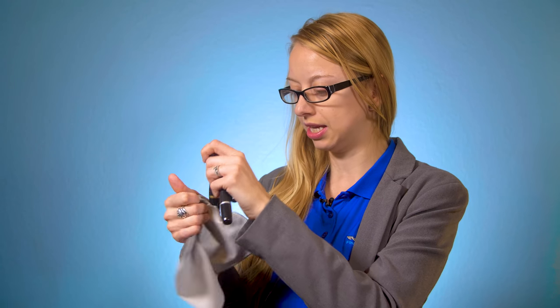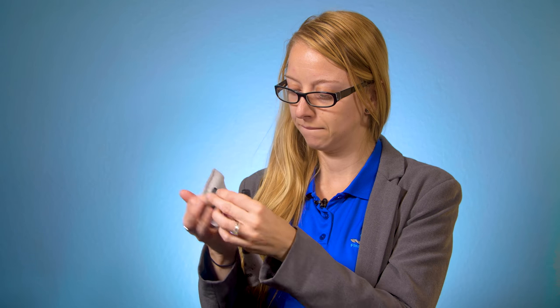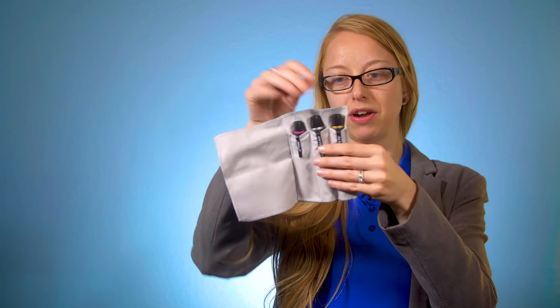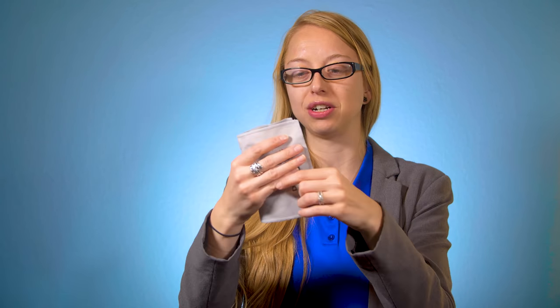This microfiber cloth is a little cooler than I thought — it's not just a microfiber cloth, it's also a holder for these pens. You can see it has these adorable little pockets that you can simply slip your pens into. So you can see that this microfiber cloth keeps your lens pens, filter pens, and viewfinder pen all together, and you can slip it into your bag and bring it with you wherever you bring your camera equipment.